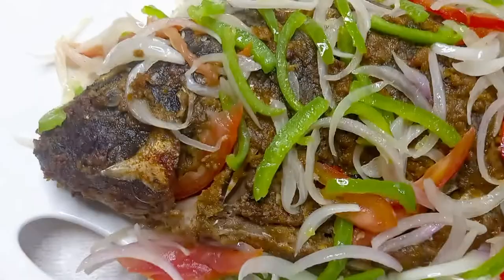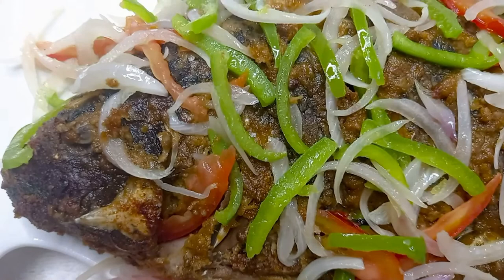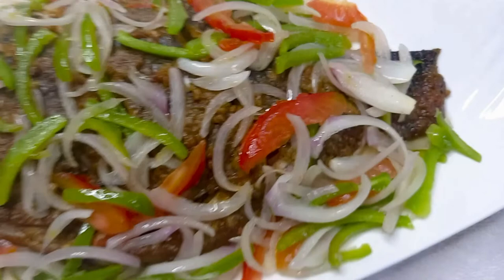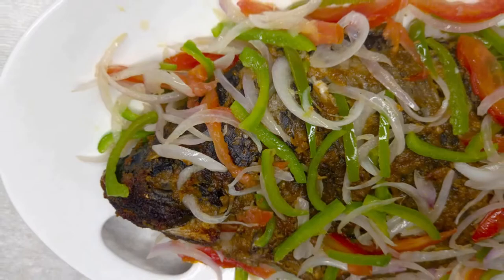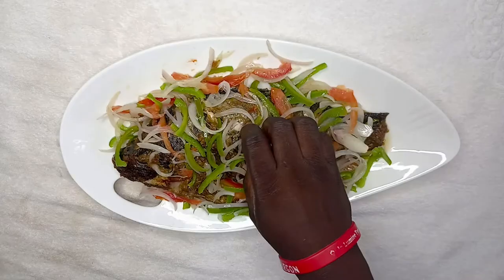Lunch is served, friends and family! Tilapia with suya pepper — oh my God, it takes it to another level. I want to thank you guys for how far we have come, God bless you. If you are new to my channel, kindly click on the notification button so that anytime I post a new video you will be notified. Let's enjoy some lunch!